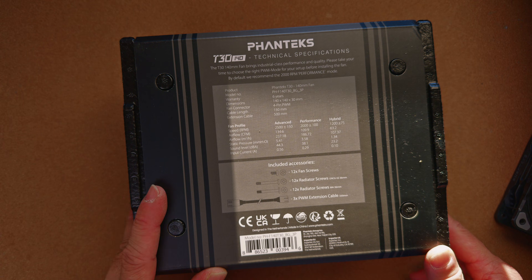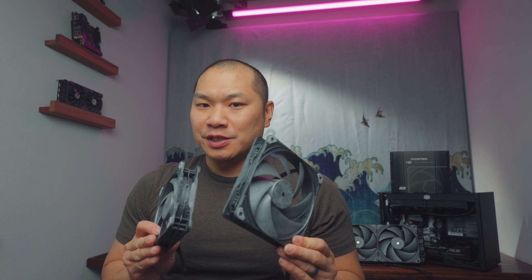It's the bigger, badder T30, which is in that thicker PC fan category at 30mm thick. Phanteks provided the necessary fan samples ahead of this launch — big thanks to them — but this is not a paid review. I don't compromise on independent and scientific testing, and you won't see paid reviews on this channel.